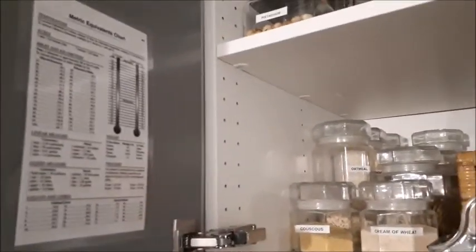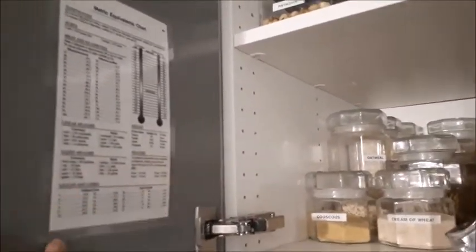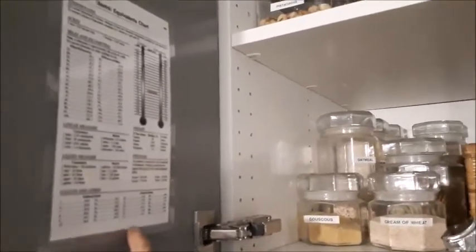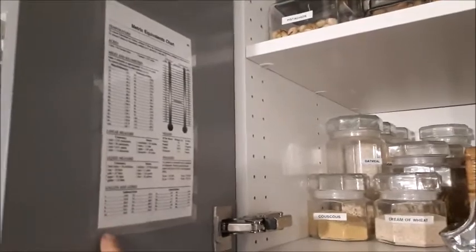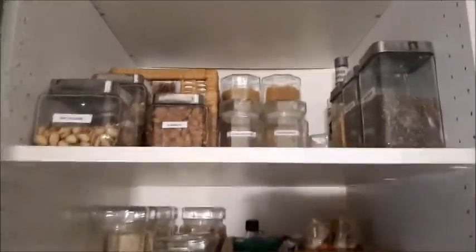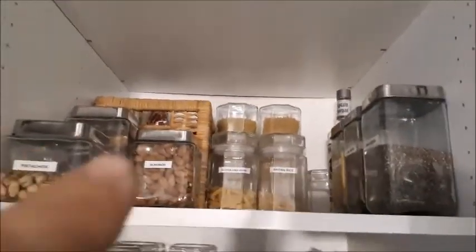Since I'm here — I've got this metric equivalence chart. I actually inherited that from the previous owner; it was taped inside the original cabinets but it's laminated and I thought it was very useful so I kept it. I've also got extra nuts up here.